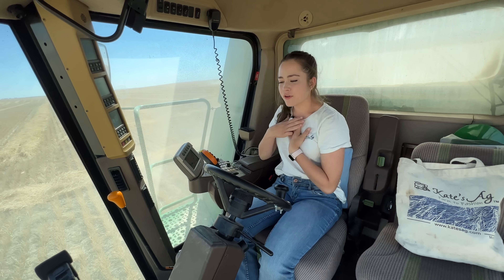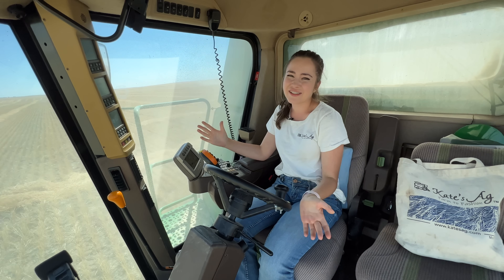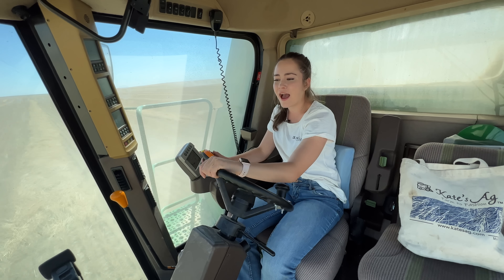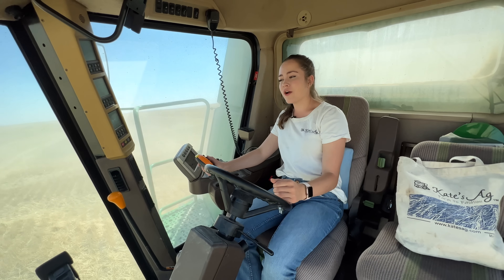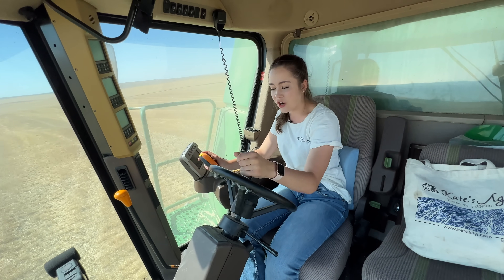I love my Kate's Ag shirt — it's so comfortable and it's just really neat to be able to wear a Kate's Ag shirt while driving the combine. I can't believe I was able to make this happen, and I feel very thankful for everyone who has supported me through this process. It's been truly incredible.